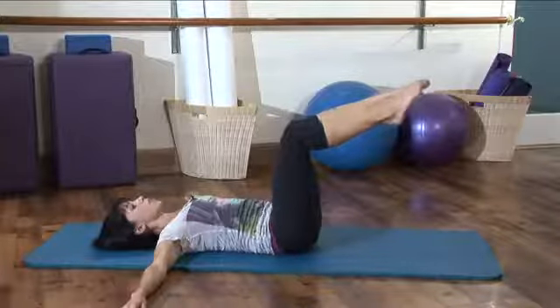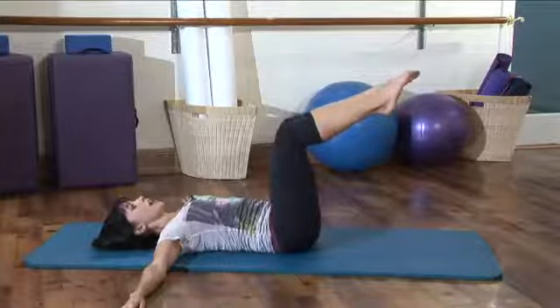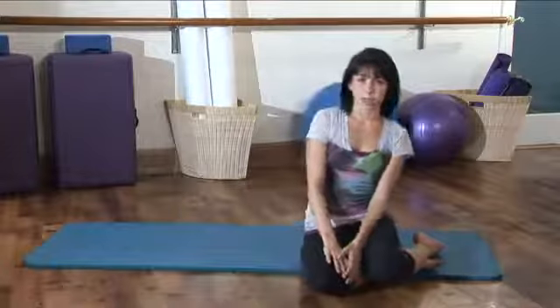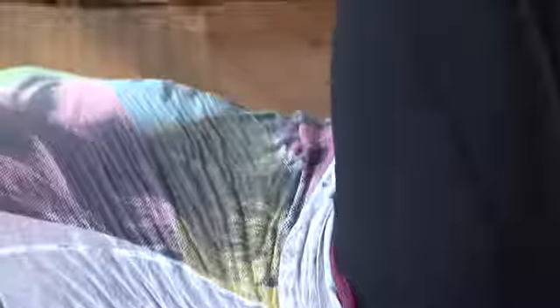Let's do two more. Good, feeling those muscles flatten out. Last one. And you can rest that down. Good. So remember, whenever you're doing ab exercises, think of pulling those abs closer toward the back, and that's going to give you that nice flat look. I'm Teresa from Pilates Studio City.